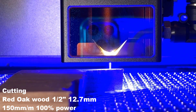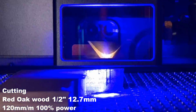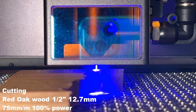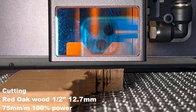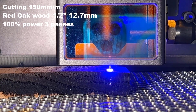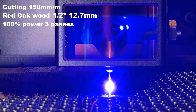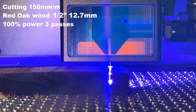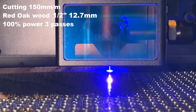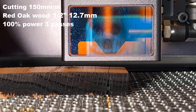After that, I will cut some even thicker wood, starting with this leftover half-inch red oak wood. I tried to cut it at 150, 120, 100, and 75mm per minute with a single pass, but it didn't cut through fully. Then, I will attempt multiple passes while avoiding speeds slower than 150mm per minute. When the laser module moves too slowly, it tends to burn the wood too dark and increases the risk of catching fire. Using a speed of 150 for 3 passes — it cuts through completely.